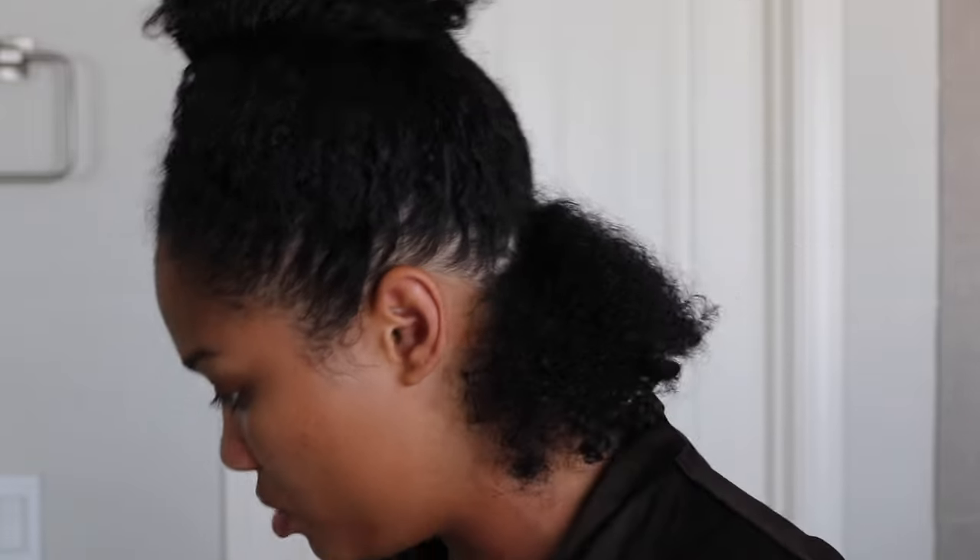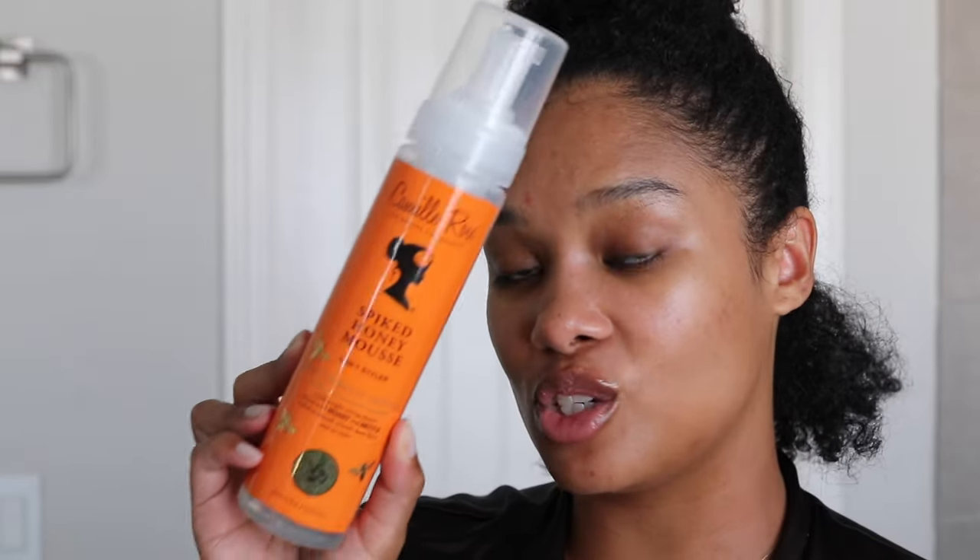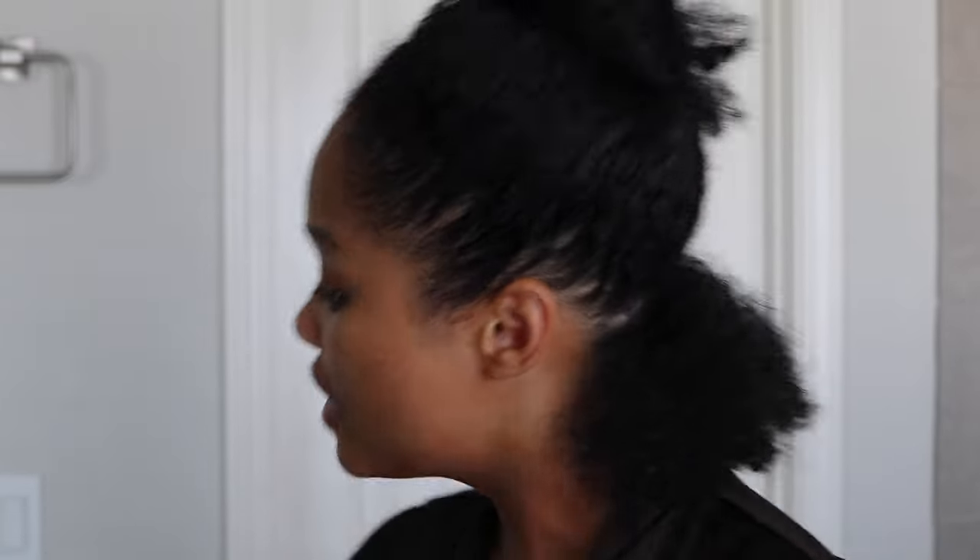The products I'm going to use to style: first, the Madam C.J. Walker Smooth and Sleek Heat Protectant Spray — just a little bit for added protection, since I'm going to use my blow dryer to help this dry quickly. Then I'm going to style with a foam mousse — y'all have seen me use this in a wash and go. It dries so quickly, it's really moisturizing, and I figured it would be perfect for a roller set as well. So literally we're just gonna dive right in — let's go.